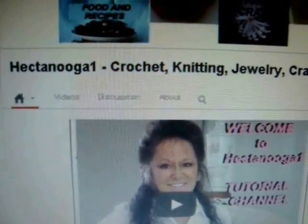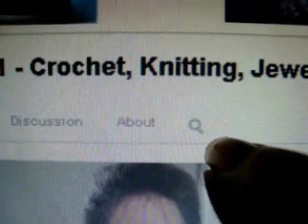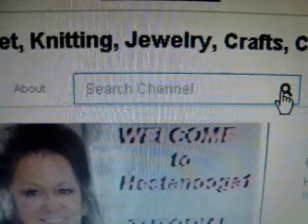In case you don't know how to search for a specific item on a YouTube channel, click on this little magnifying glass and type in whatever you're looking for.